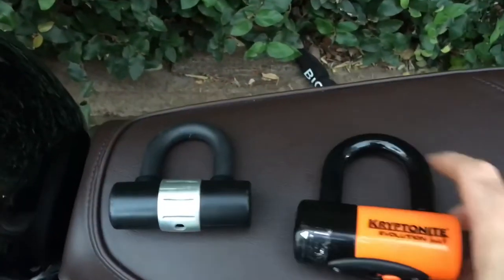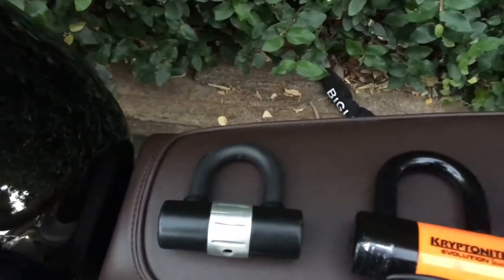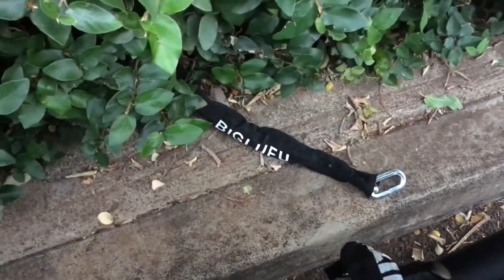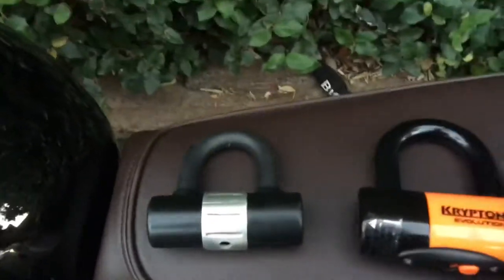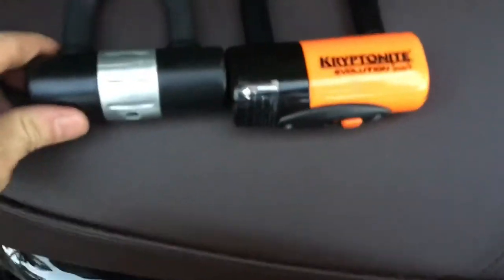I realized a 39 inch chain wasn't going to be long enough to secure the frame to the lamp post, so I bought a second chain and lock — the Big Loofu: four foot long, 3T manganese steel, 15 millimeter chain. It's much cheaper on Amazon. This is the lock it came with, so let's compare them.